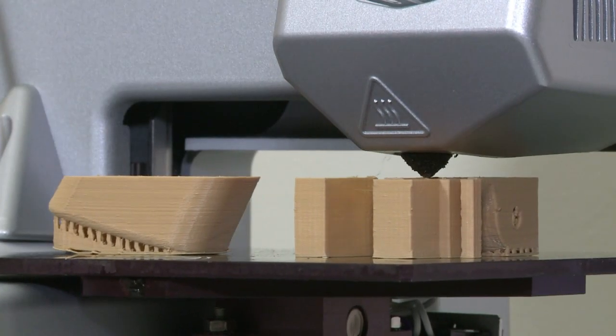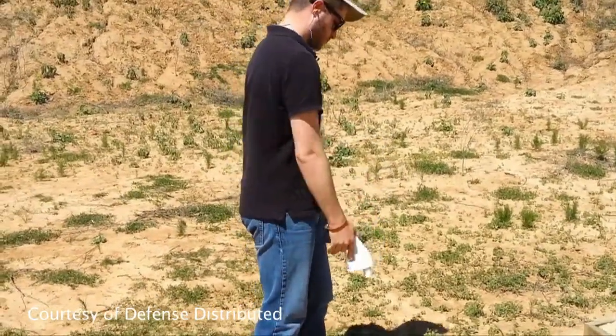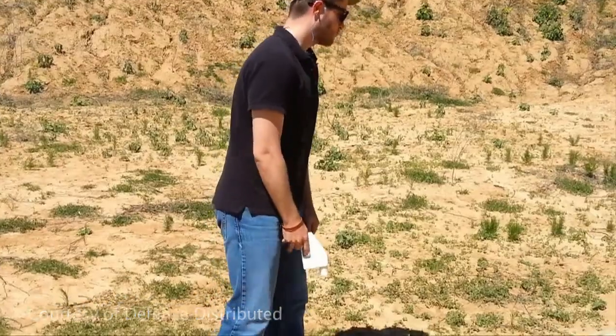It is a very basic firearm, so it's very simple and fairly unreliable at this point. But as a technological challenge, building a firearm out of plastic is quite difficult, so it adds a lot of challenge, and it's definitely been very educational for me. The inventor of the Liberator is Cody Wilson, and it was he who first fired the weapon earlier this year.